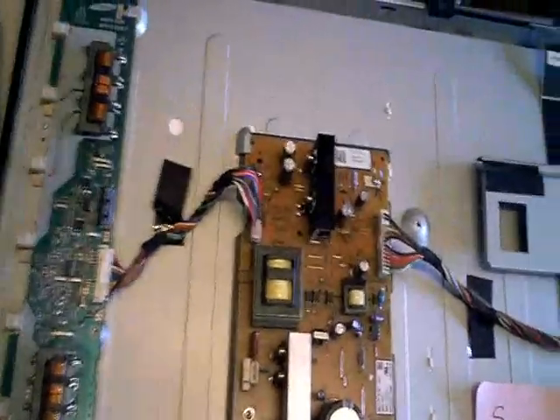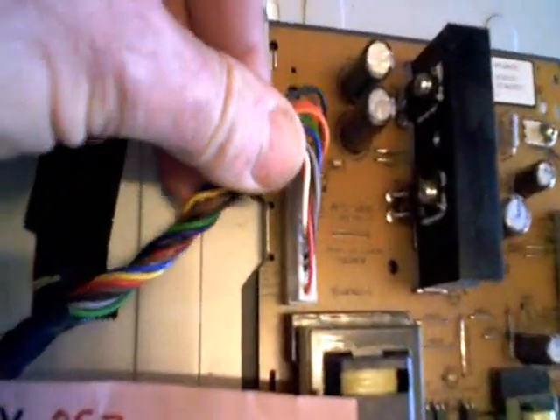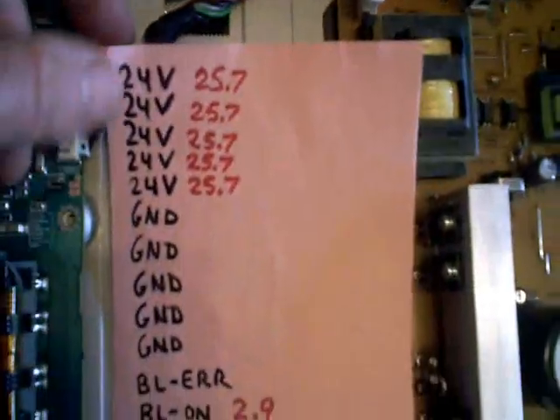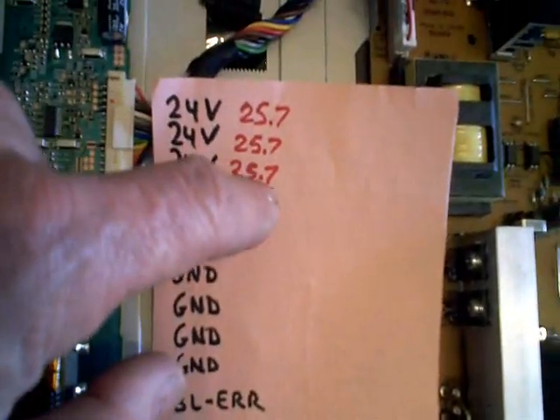Upon first examining things, I decided to check the power going to the inverter board. I noticed little notations on the board saying what they were supposed to be, so I wrote them all down — what they're supposed to be versus what they actually are. This side is the 'should be' values, and this side is what they turned out to be.